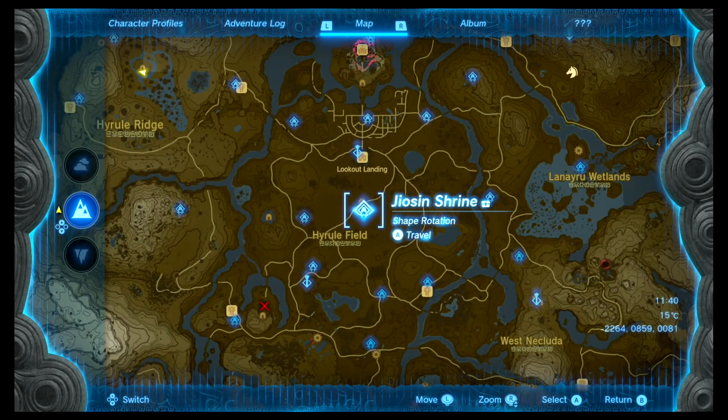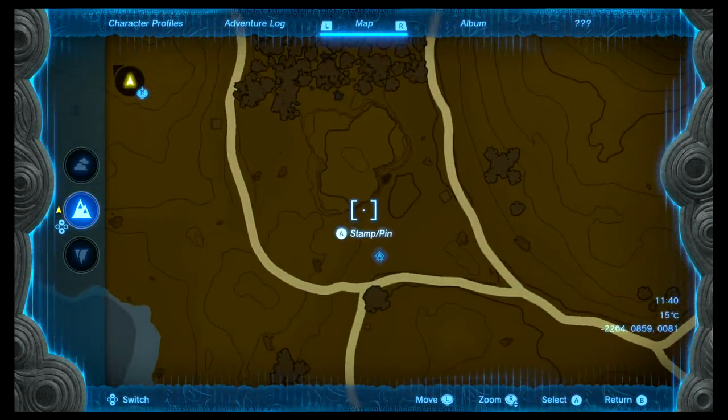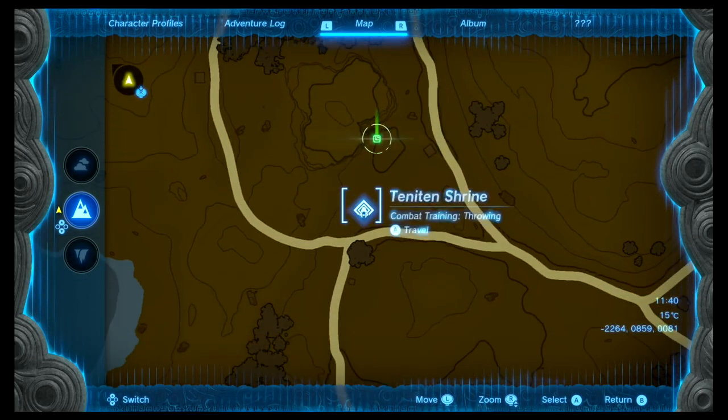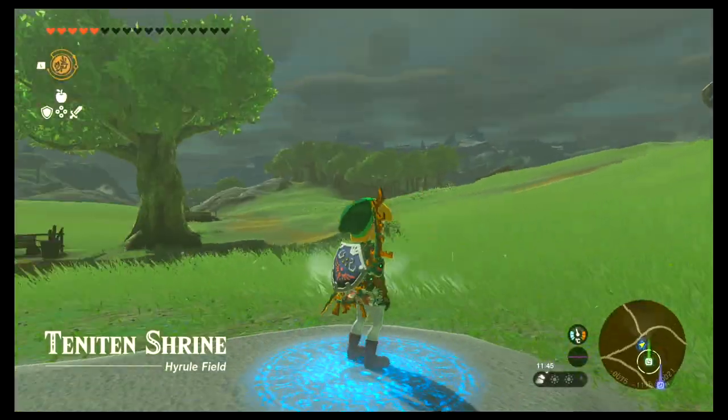The first place you have to head to is Hyrule Field, just south of Hyrule Field. There's an opening right here between rocks which is close to the Tenitin shrine, so this is the first location we want to head to. We can head to the shrine if you already have it available.